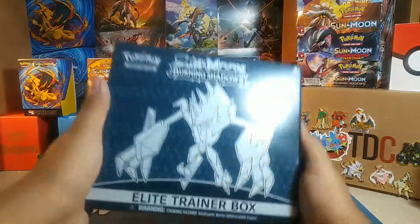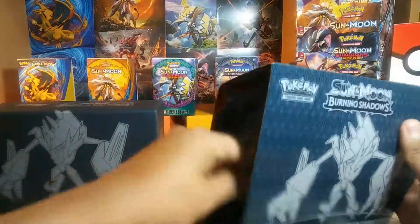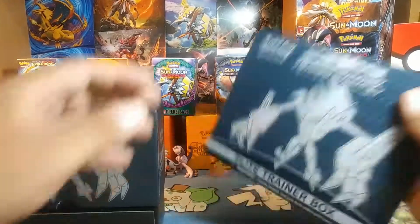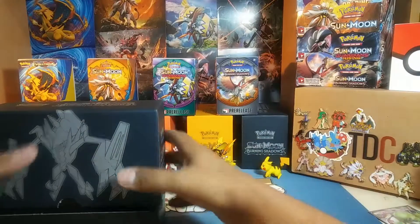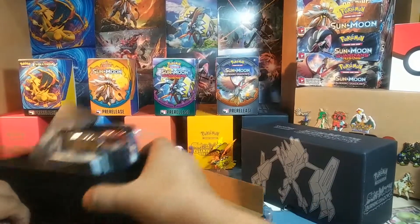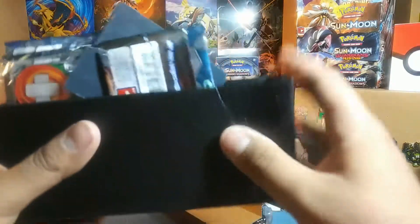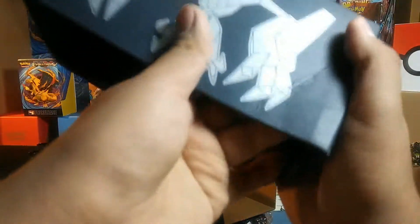Since I already opened one of these I'm not gonna go too far into detail with it. I'm sure you already know what comes in the Elite Trainer Box by now. The booklet is a little damaged, but that's all right, I already have one. Let's show a quick view of the inside. Everything is kind of thrown around, but that's okay. Yeah, it did get kind of damaged, but that's fine. Oh well, such a good deal, couldn't refuse — it'll still store cards just as well.